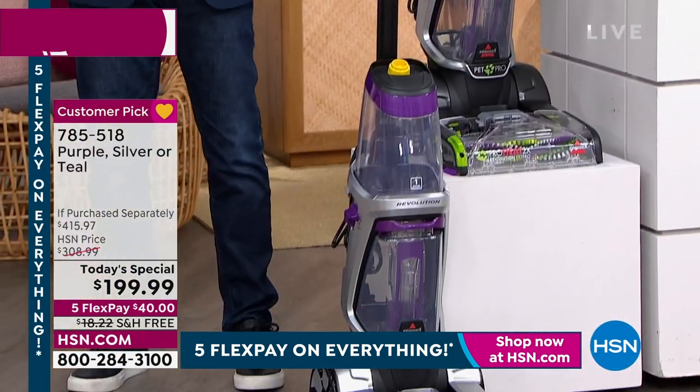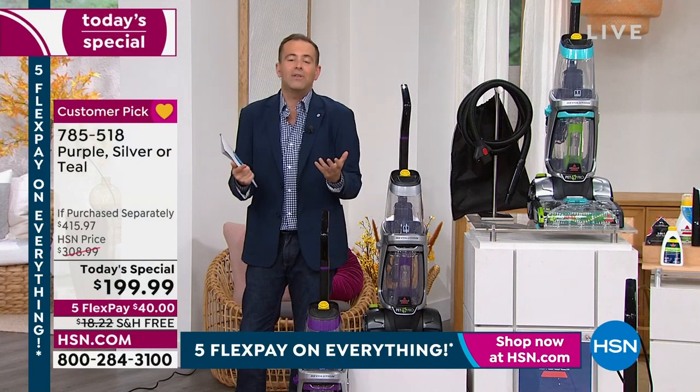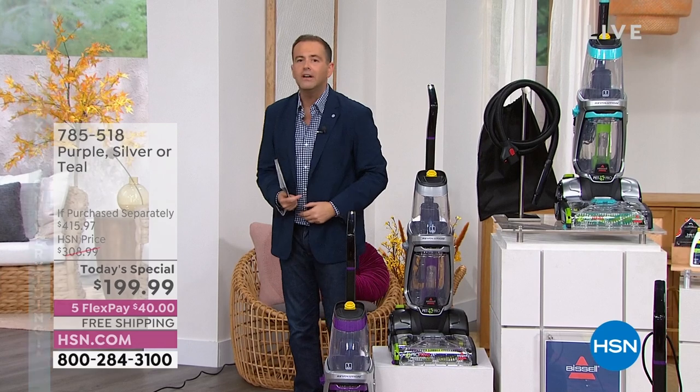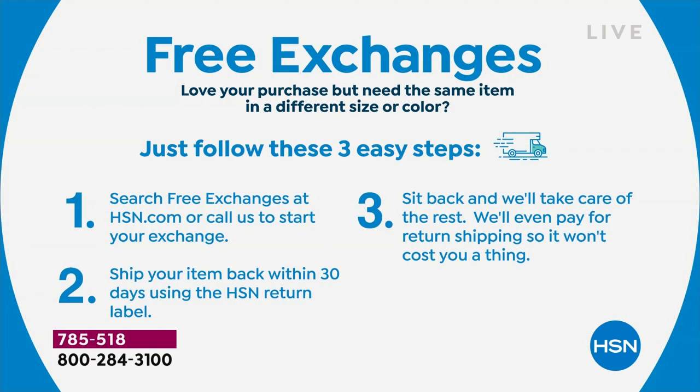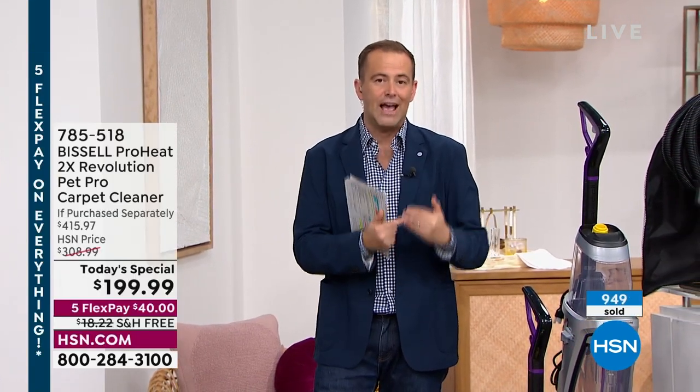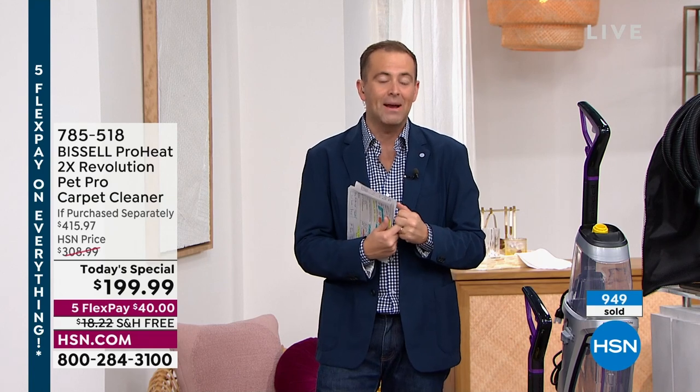Do the flex pay — get it home and see what you think. If you don't like it, obviously you can return it. With HSN we're doing this thing called free exchanges — you might buy the teal, get it home and say, I should have got the silver. Well, you can return it and exchange it for the silver free of charge. If you go to hsn.com, it's your fastest way in. With only seven minutes left, the race is on tonight to get the color of choice.